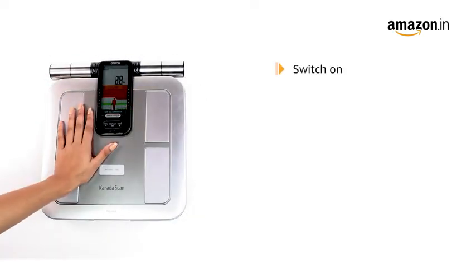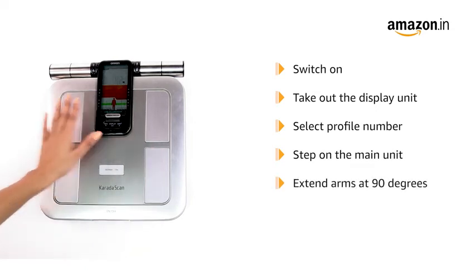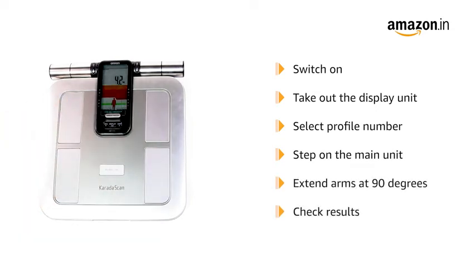To use, switch the machine on and take out the display unit. Select your personal profile number and step on the main unit. Extend your arms at 90 degrees, take the measurement, and check your results.